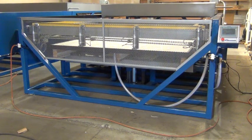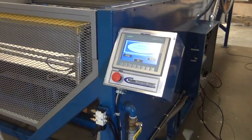Here we have a demonstration video for QuietRide. First thing we'll take a look at is the PLC control shown here.